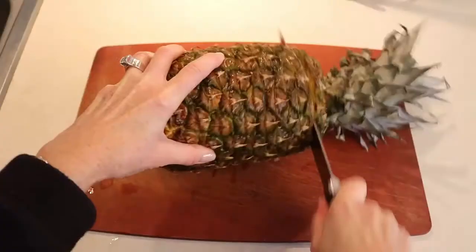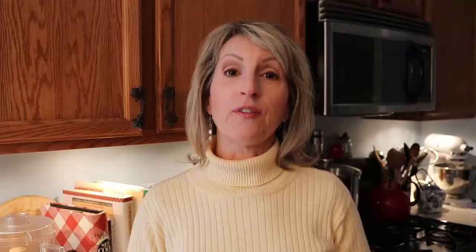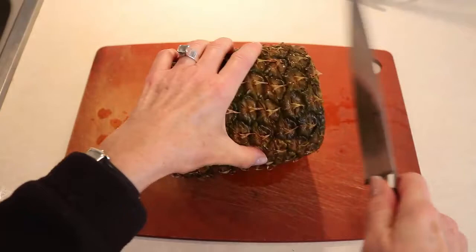Then I slice off both ends with a large knife. Now some people who are more purists would put the pineapple vertically and cut down with a big knife, but I would cut myself — I know me — so that's not what I do.